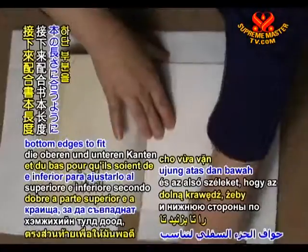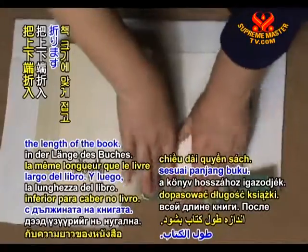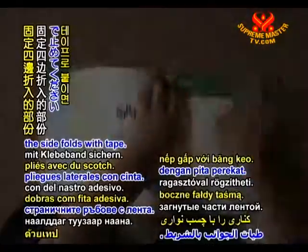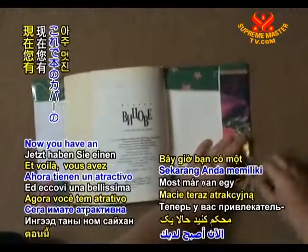Next, fold the top and bottom edges to fit the length of the book, then fold in each side. You can secure the side fold with tape. Now you have an attractive book protector.